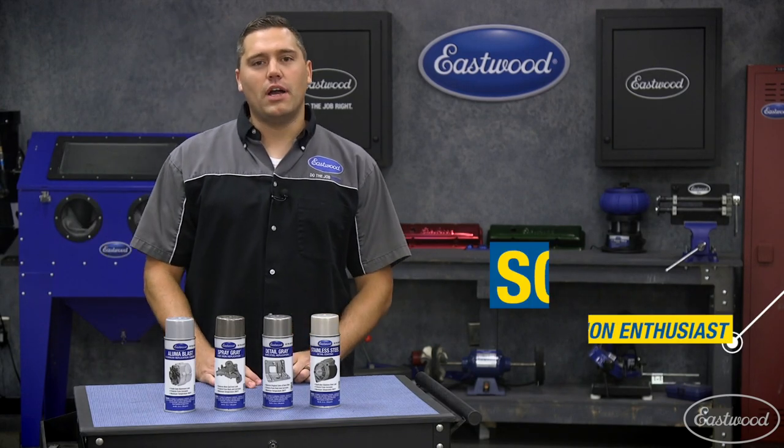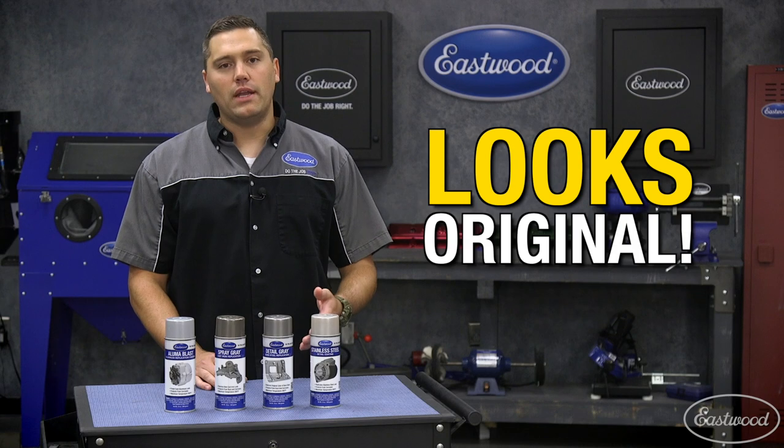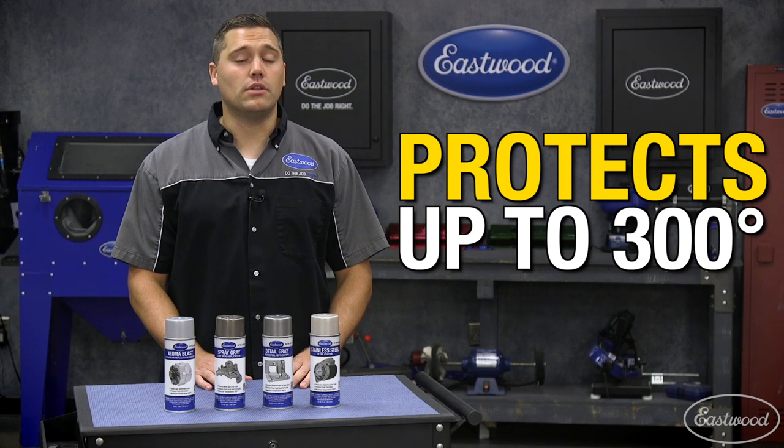Hey guys, Scott here at Eastwood Garage, where today we'd like to highlight our impressive line of detail paints. Each paint has specifically engineered pigments to match true-to-life colors, and each one is good to 300 degrees Fahrenheit, ensuring long-term durability.